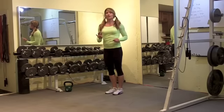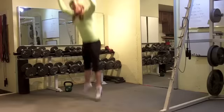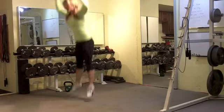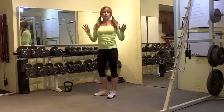The fourth exercise is a double jump burpee — feet out, feet in, jump up twice. Now if you want to add the push up, you can. For every burpee, you can always add the push up or take it out. Totally up to you.